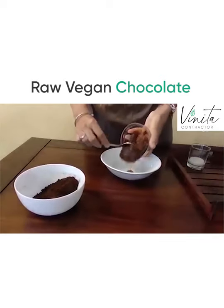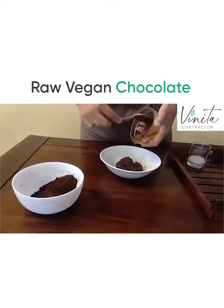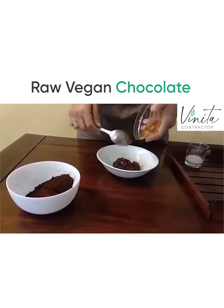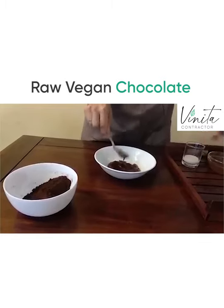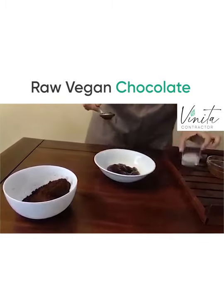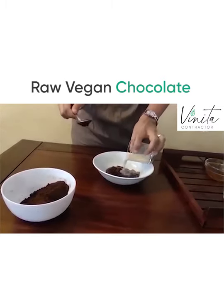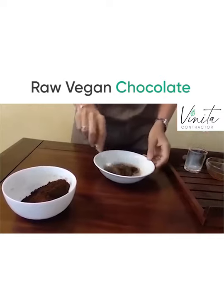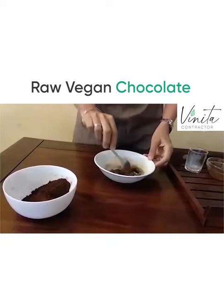Let's add the date paste. This is just dates soaked in water — very little water — and with the same water they are blended into this puree. Then vanilla extract, and we could use any plant-based milk; I have used soya milk. And we just give this a quick mix.